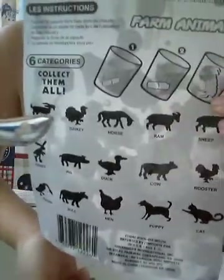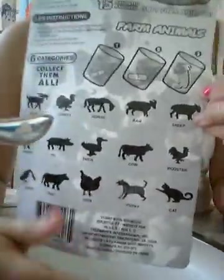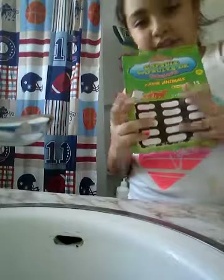We got a goose, a hen, a duck - quack quack! We got a puppy that doesn't even look like one. And a cat - there we go, now it's in the shape of a cat. We got all of them except the cow and the goat. I was really looking for the cow and the rabbit, but it didn't turn out that way - oh well.